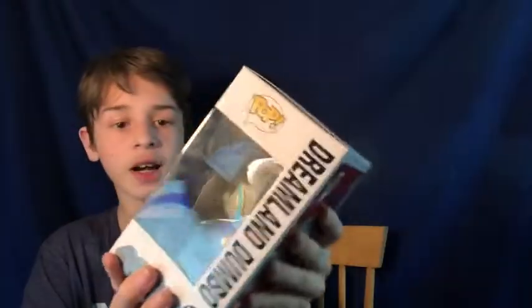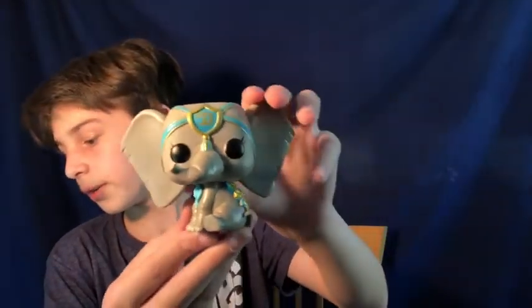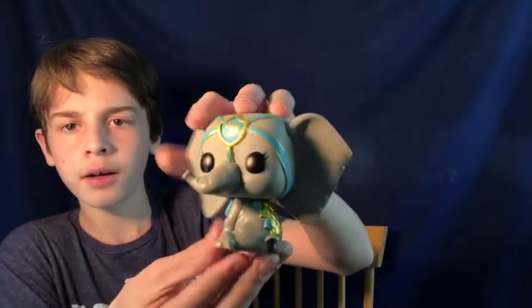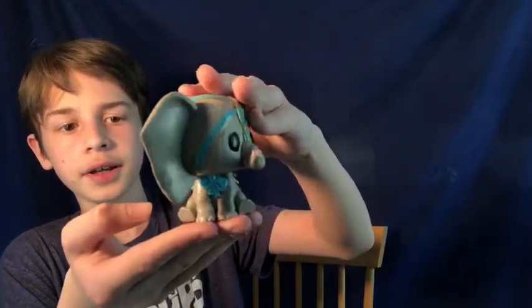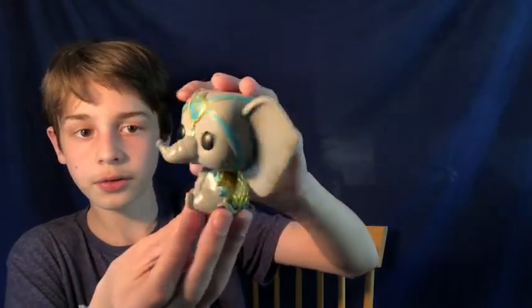This next figure is Dumbo from the new Dumbo movie by Tim Burton. It's number 512 in the Disney line. I got this one at Michael's. Here he is — Dreamland Dumbo, actually. He's in like a little sitting position with all the jewelry and stuff on him. Big ears, of course, and a little stubby trunk. It is $9 on Funko.